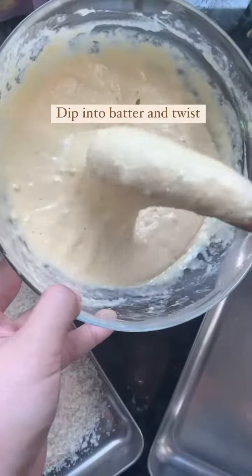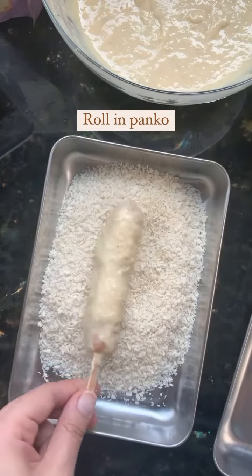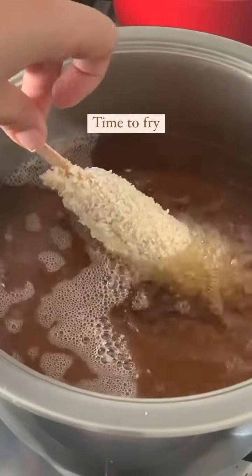Pat the hot dog dry with a paper towel, dip it into the batter and twist off the excess, then roll it in panko breadcrumbs. Now we're ready to fry.